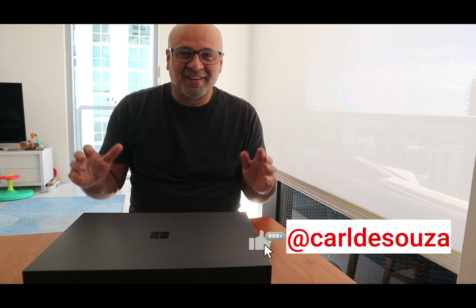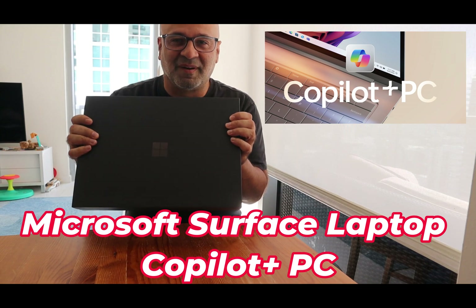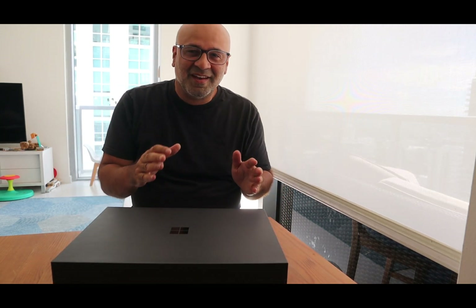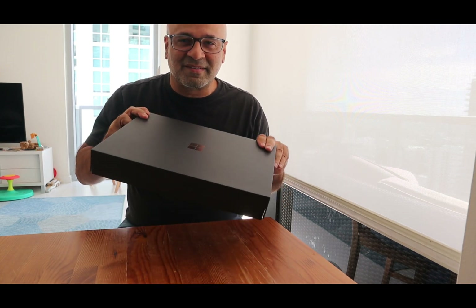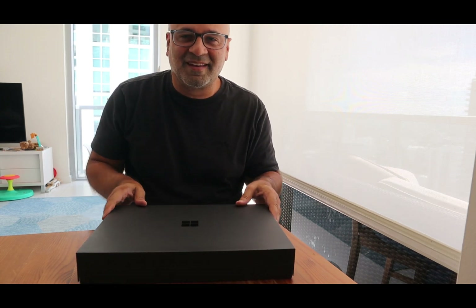Hey, what's up everyone? Carl D'Souza here. Today we're going to talk about the new Microsoft Surface Laptop. I just got this in the mail and I just wanted to unbox this with you guys. Normally you don't see me doing these types of unboxing videos — I'm normally doing Power Platform development type stuff — but I was so excited to get this in the mail, so I want to just go through the unboxing together and see what it looks like.